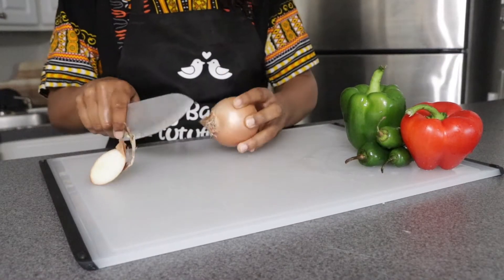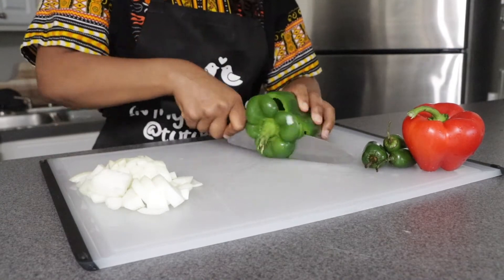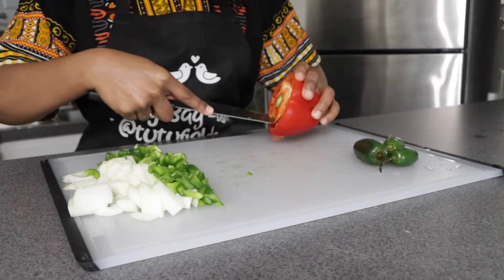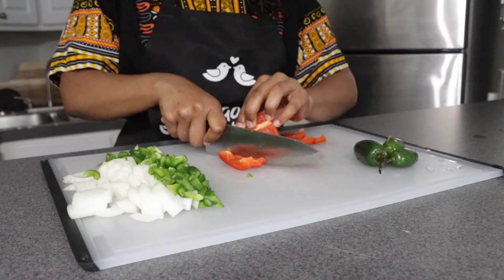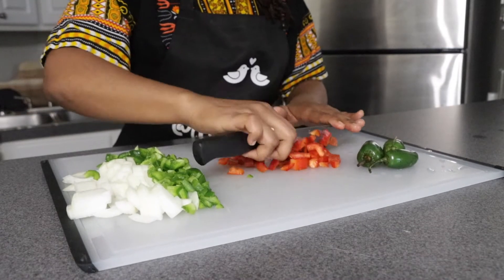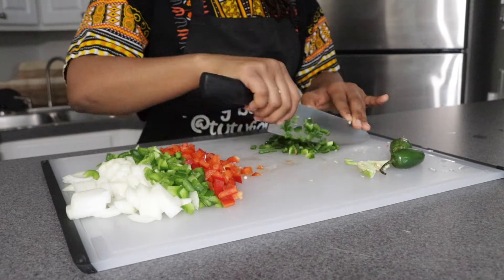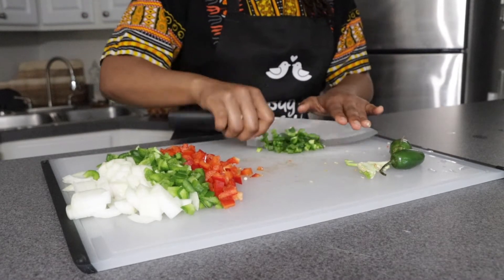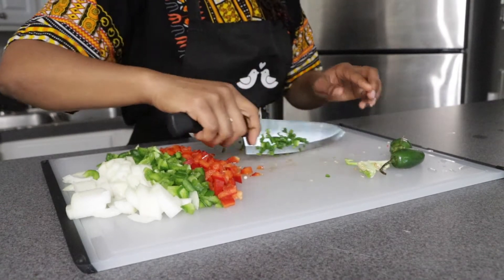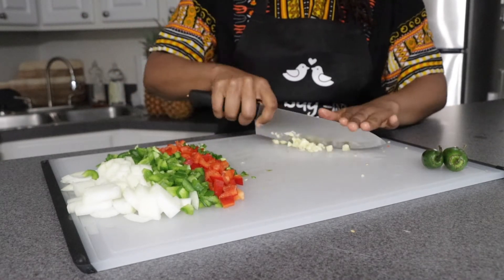First we're going to start with our veggies, get them all nice and ready, and begin to cut. Starting off with my yellow onion, green bell pepper, and red bell pepper — we want to cut these down into smaller pieces because we don't want thick chunks in our chili. Moving on to the jalapeño, make sure you're removing the seeds and cutting them up real nice and small. Finally, take three cloves of garlic, peel it, and dice them up small too.